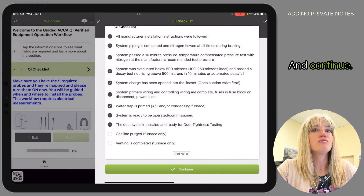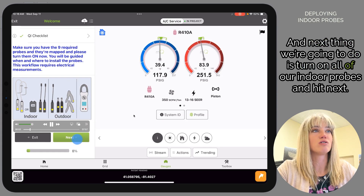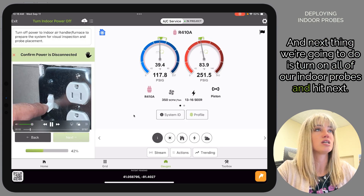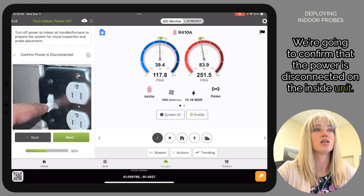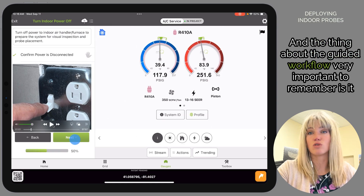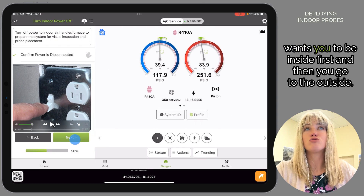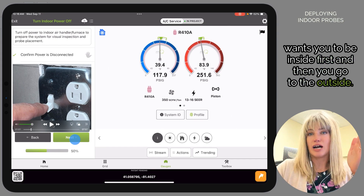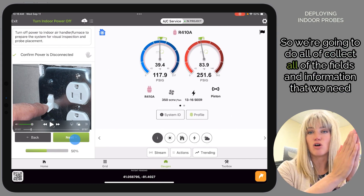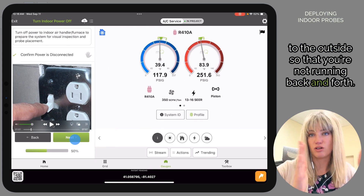Hit Continue. Next we're going to turn on all of our indoor probes and hit Next. We're going to confirm that the power is disconnected on the inside unit. The important thing to remember about the guided workflows is it wants you to be inside first, then go to the outside — so we collect all the fields and information from the inside, then take you outside so you're not running back and forth.